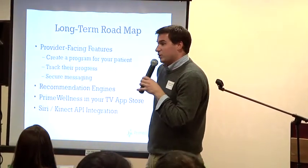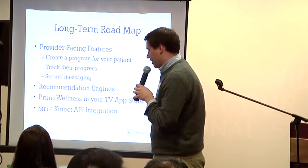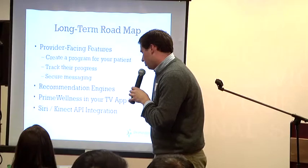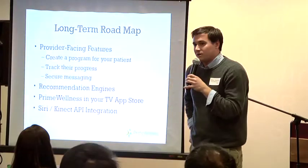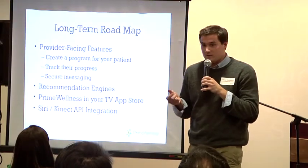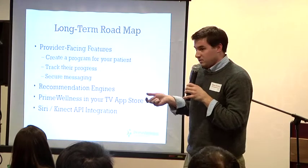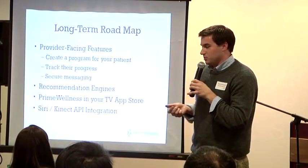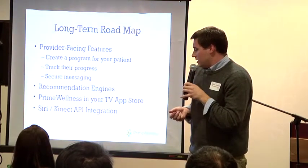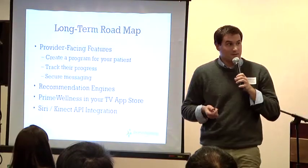Recommendation engines — this is something the FDA is just getting into regulating, essentially helping people diagnose their problems. Also, Prime Wellness in your TV app store: in a few years we're not going to have an app store just on our phones and computers but on our TVs, and this would be extremely conducive to a TV app store. Finally, Siri and Kinect API integration — we'd love to build into something like that.